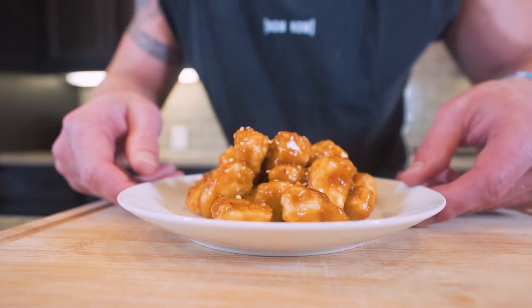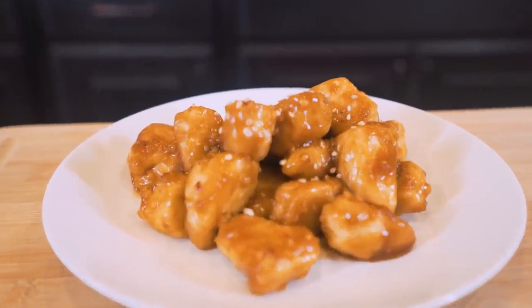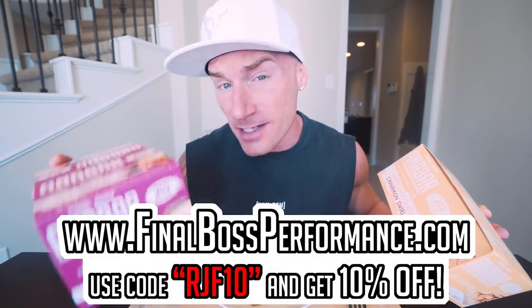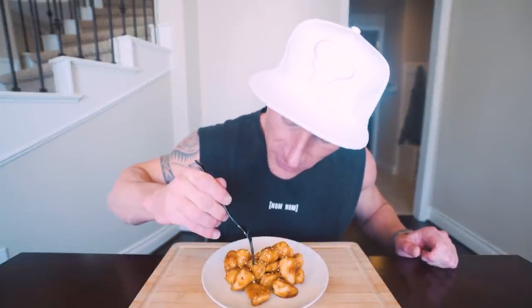Before the taste test, a quick word: the new AnaBar flavors — white chocolate cinnamon toast crunch and milk chocolate peanut butter and jelly — are dropping January 27th. Follow AnaBar Official on social media so you know the exact time. They're still the best tasting protein bar on the market. Check them out at finalbossperformance.com, use code RGF10 to save 10%, and sign up for the newsletter so you're notified every time new flavors drop or are back in stock.